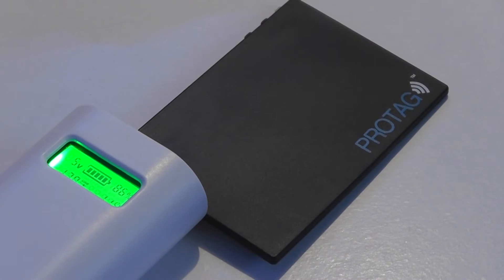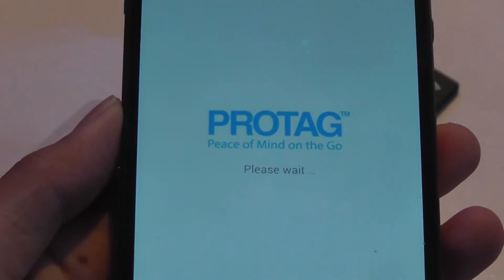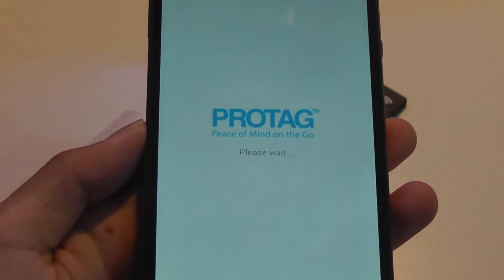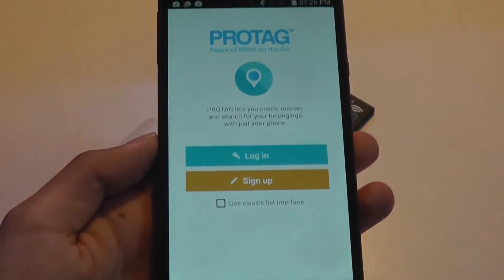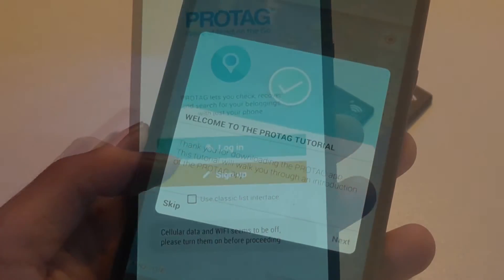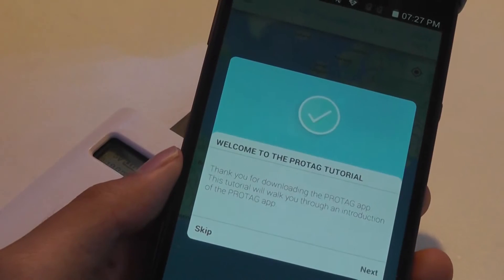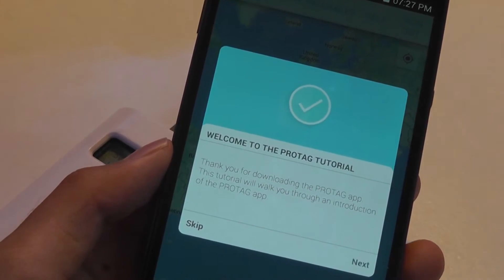While it's charging, let's take a quick look at the app, which is simply called Pro Tag. When you first open it, it will try to register and connect to the ProTag. After entering your email and password, it confirms success, but you do need to activate your account by clicking the link they send to your email.